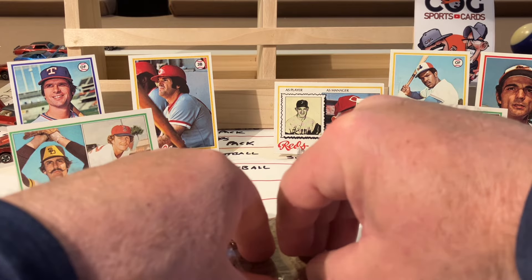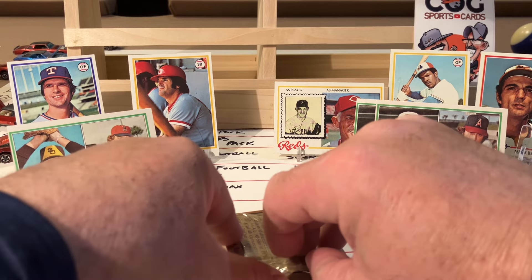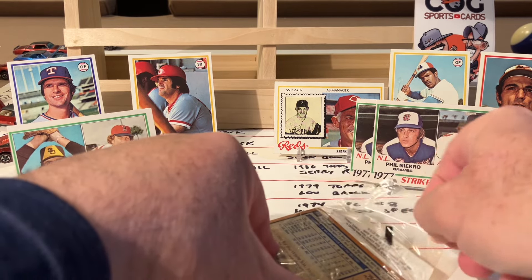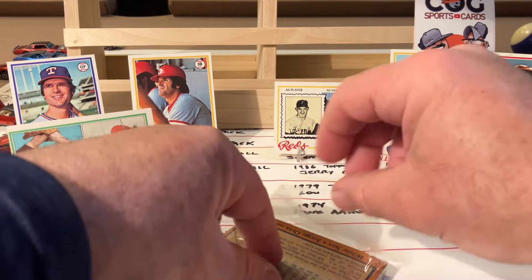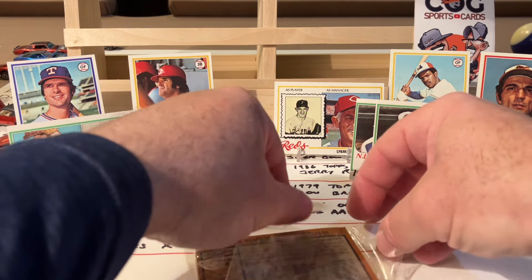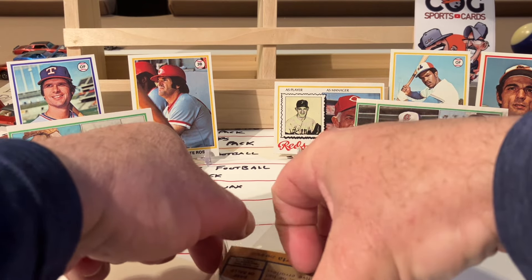Oh my gosh - to hit the Pete Rose, to hit the Dawson! I don't know which is my favorite between those. I guess the Murray rookie would be the obvious winner if I get that pack fresh. I do have one coming back in my 70s special - I actually think I have a 78 Rose in that special too. I can't wait for those PSA orders to come back.